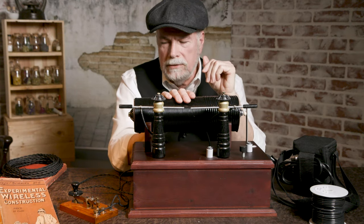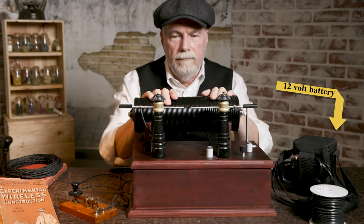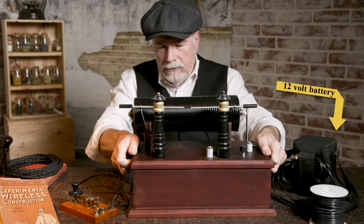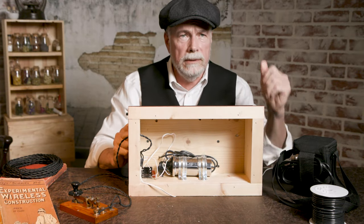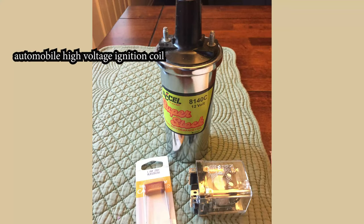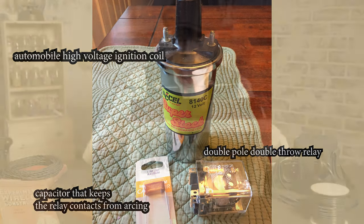I'll turn this over — and unplug it so I don't get electrocuted — and show you how I made the actual electronics for it, which is pretty old school. I'll post the schematic as well as where I got it from. The coil is a high voltage coil from an automobile, and a double-pole double-throw relay. The relay is mimicking the points on a car.